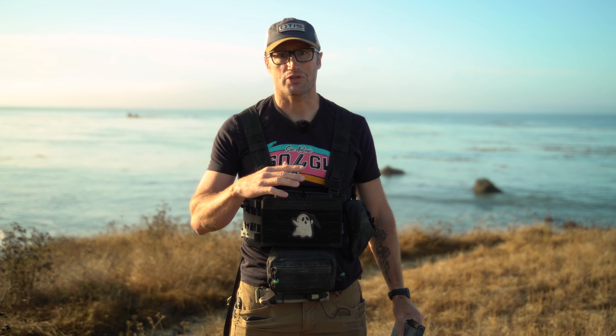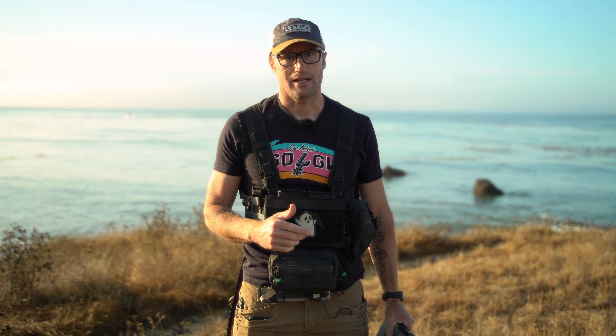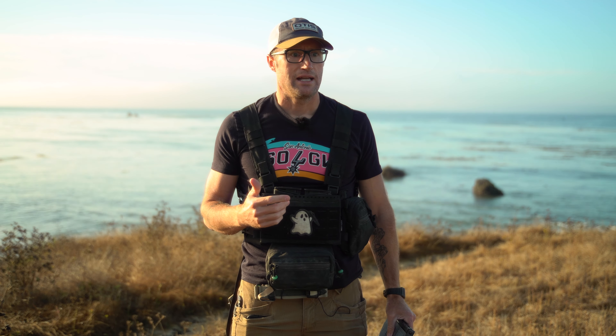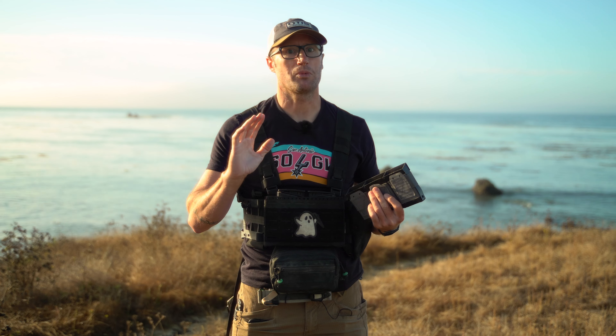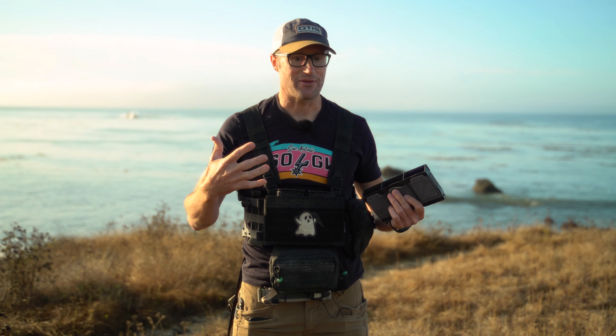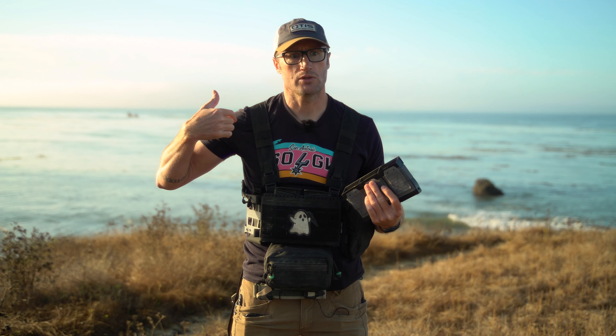Something I really appreciate about Spiritus though is the modularity and intercompatibility with other things. I remember back in the day, one of the first chest rigs I was looking at was by Mayflower, and it worked with their plate carrier — that was like a completely novel idea. That was the first I saw when I was actually looking for a plate carrier while I was contracting, back in probably 2011, something like that.